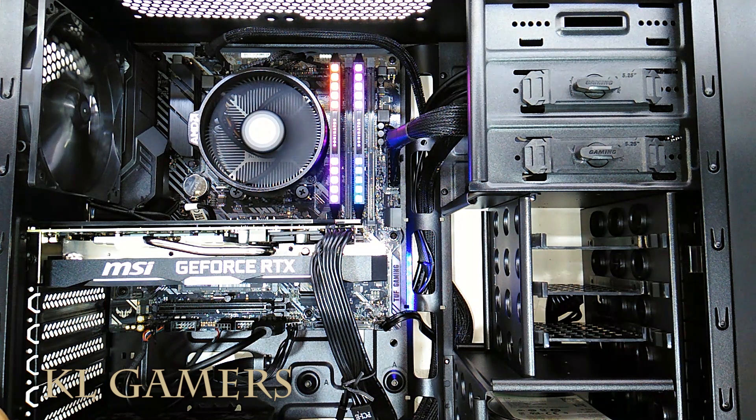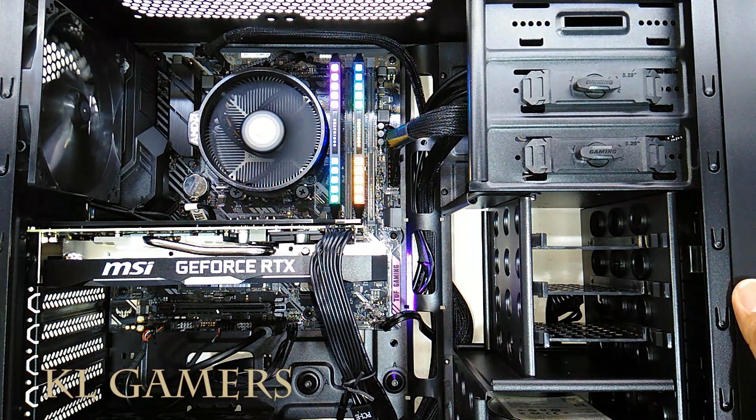Hello, welcome back to KRGamers. Today we will be doing a BIOS update for the Asus B450M Plus TUF Gaming motherboard.